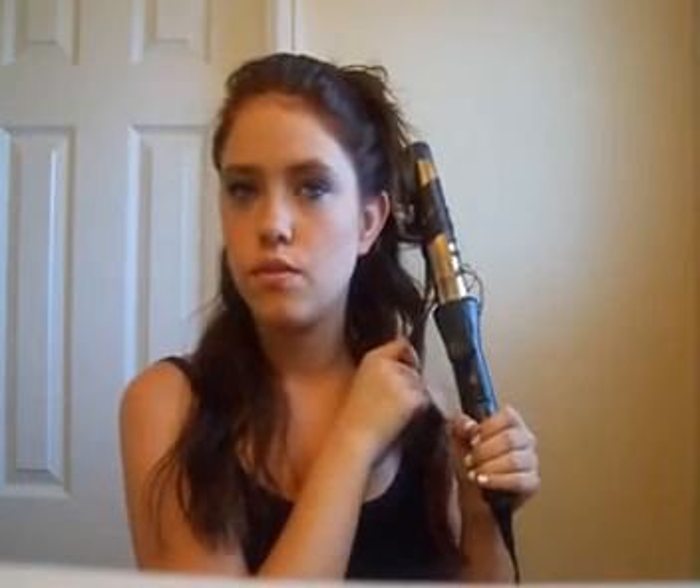I'm going to take about this much hair, take my curling iron, clamp it down, and go down to about half my hair length. I'm going to hold onto the loose end piece because this curling iron is really loose, so it does fall out a lot. I'm just going to hold it for about five seconds. And as you can see, it creates this really loose, wavy curl - it's really pretty.